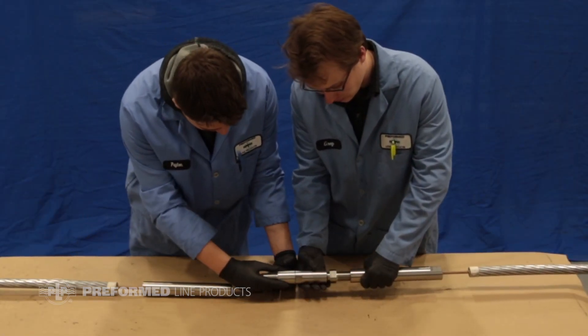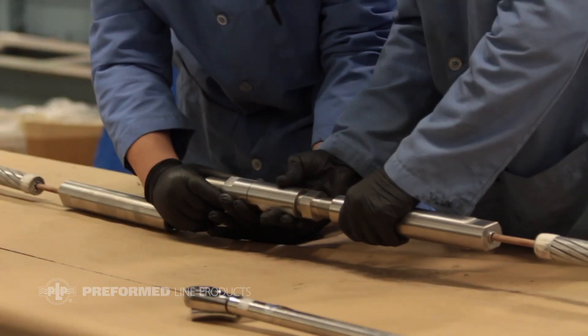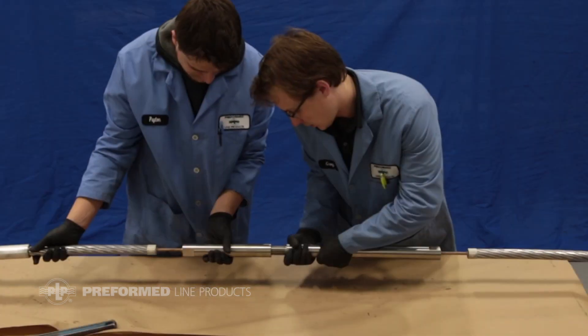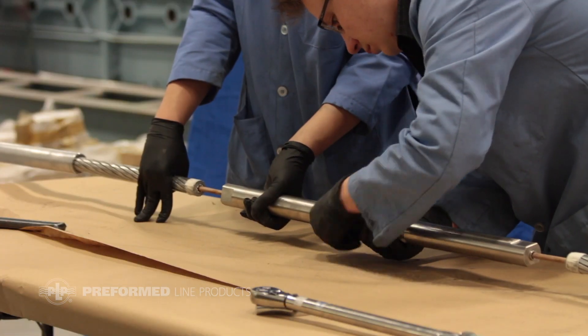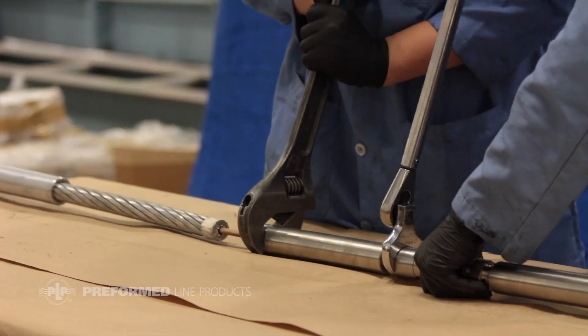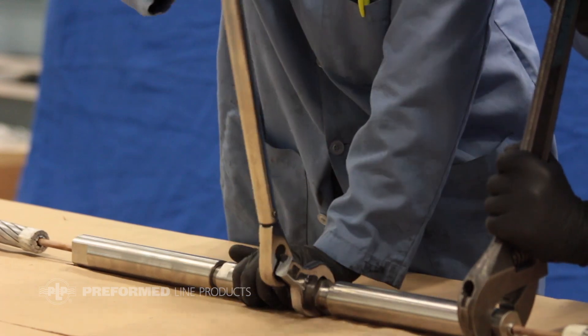Install the longer coupling hardware on side A and the shorter collet retainer on side B. Hand tighten the units together before using a torque wrench to fully tighten the hardware to both collets to a minimum of 85 foot-pounds. Tighten the swivel end of the coupler to the collet retainer to a minimum of 85 foot-pounds.